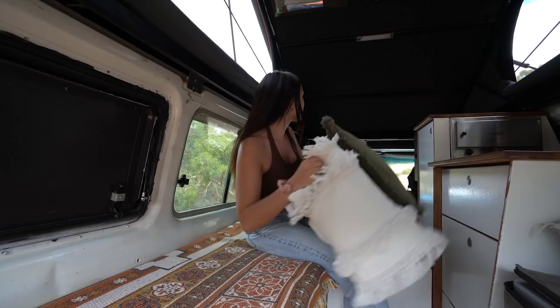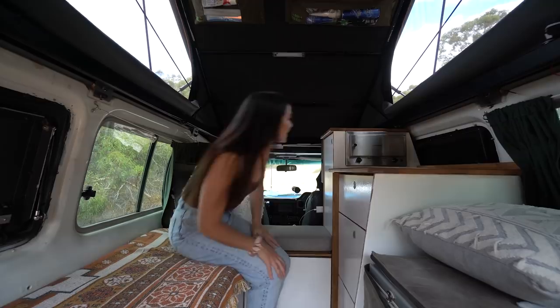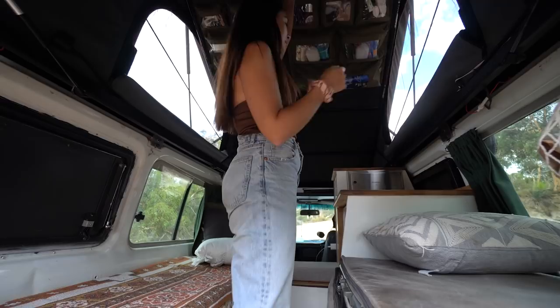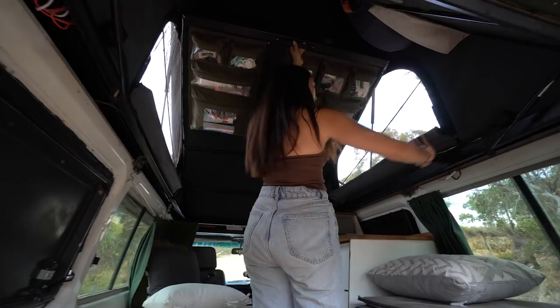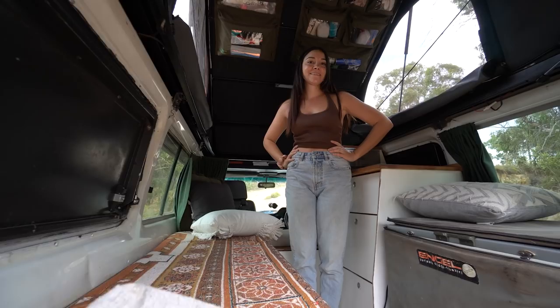For those new to the channel, we also have our little Travel Buddy oven — we're going to try and use that more often because we probably only used it about seven times on the last lap. And of course, where we sleep — up the top here is our bed. It just gets pushed up, and that is why we love it so much.